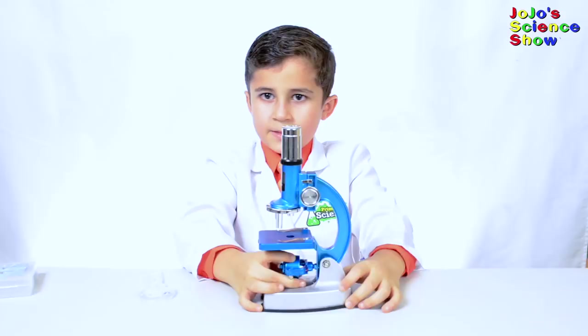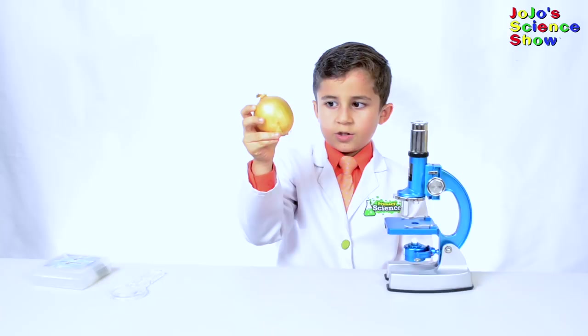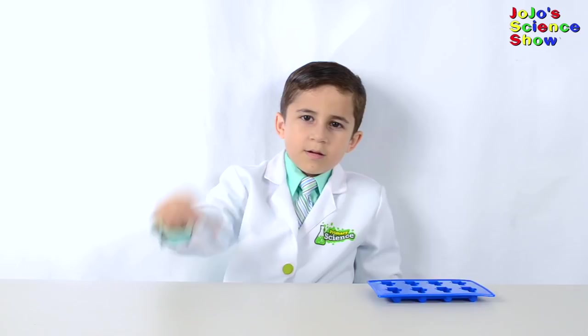This is a light microscope. A microscope is a tool that scientists use to make little things look like big things. I'll try to make a slide so that I can show you onion cells. This is the onion slide I prepared. Magnified 400 times, you can clearly see the cell walls.